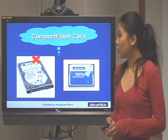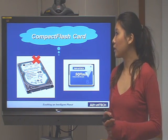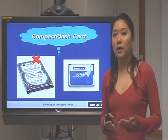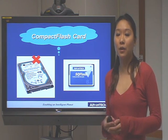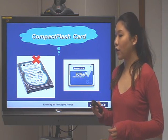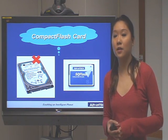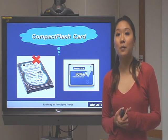Second, you can choose a CF card — a compact flash card — instead of a hard disk. Because if you use a traditional hard disk, it may not be reliable in a harsh environment. The CF card can bear more impact compared to the hard disk, so if you choose to use the CF card, it can increase the reliability.